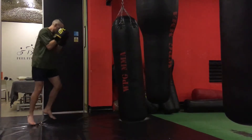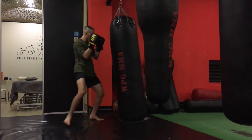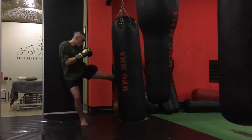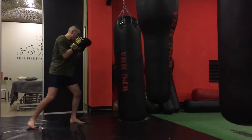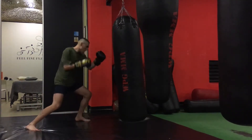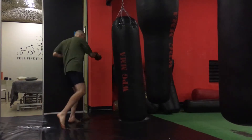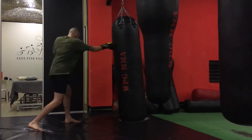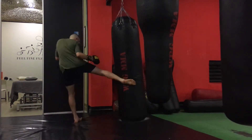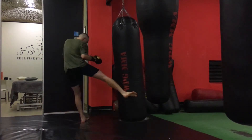Or you can go jab, cross to the body, and leg kick. Just play and have fun. Imagine that the heavy bag is your opponent and in one combination you want to hit all his body parts. Just keep in mind that in one combination you want to hit body, leg, and head.